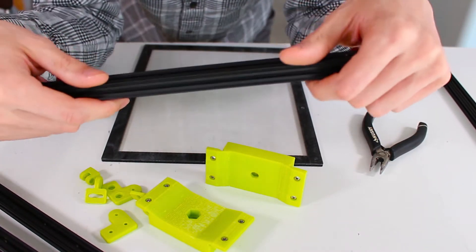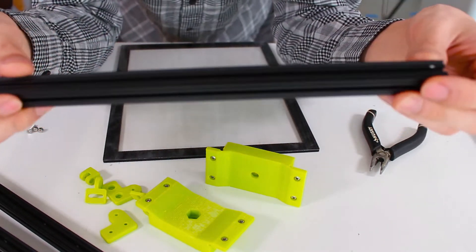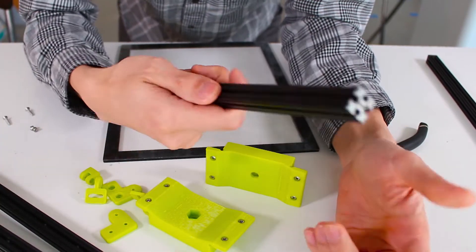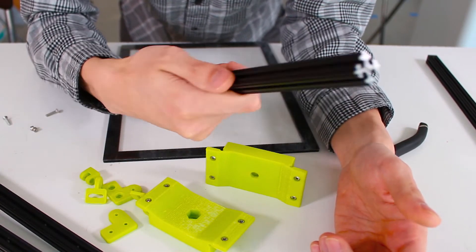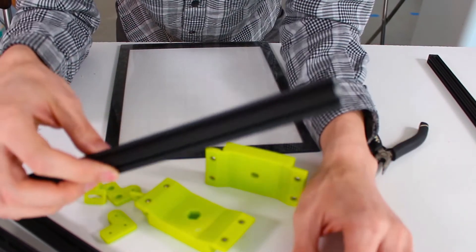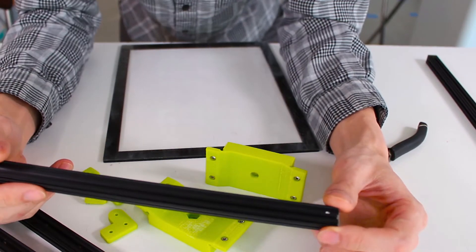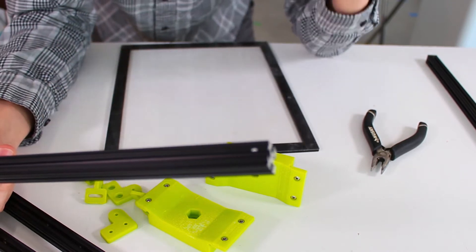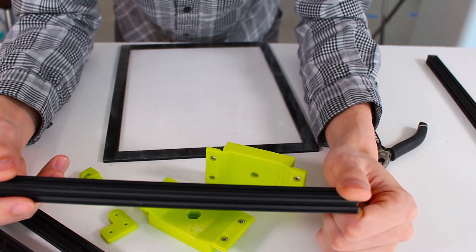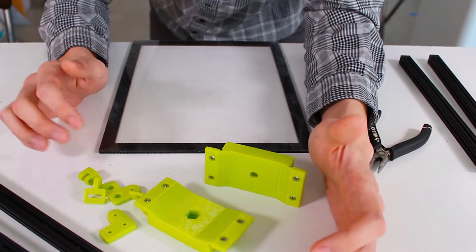We're going to make a teleprompter that will reflect onto this surface here through a tablet that we can import our scripts to and have it play. These tablets are very standard, super affordable and cheap to get, and they get the job done. We're going to build this particular setup and mount it onto our camera arm that we built.